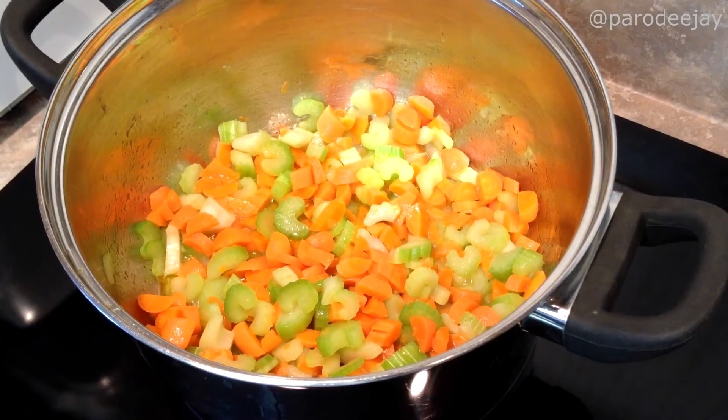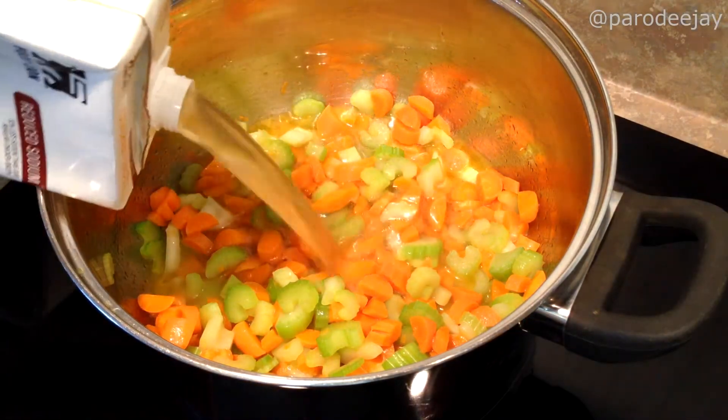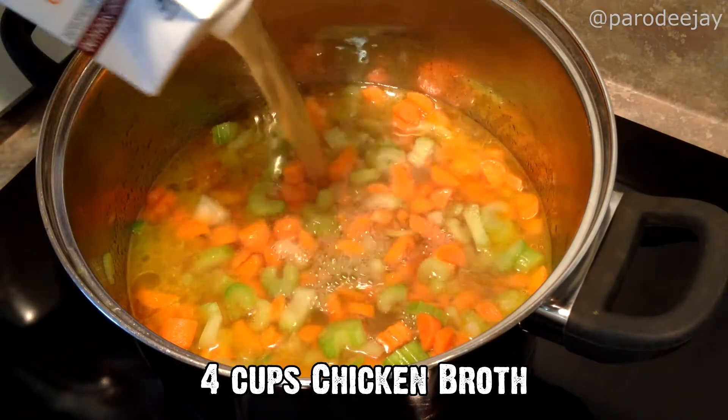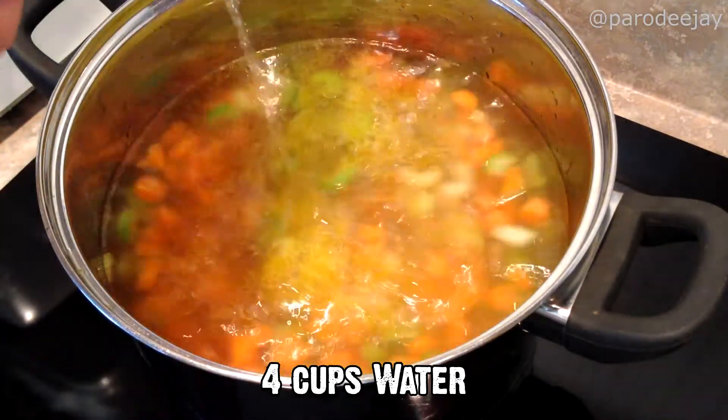Our vegetables have had a few minutes to soften up a bit, and now we are going to add a whole bunch of goodness to the pot. We're going to raise our heat to high so that we can get to a boil, and add four cups of chicken broth — or if you want this to be truly vegetarian, you can use veggie broth.